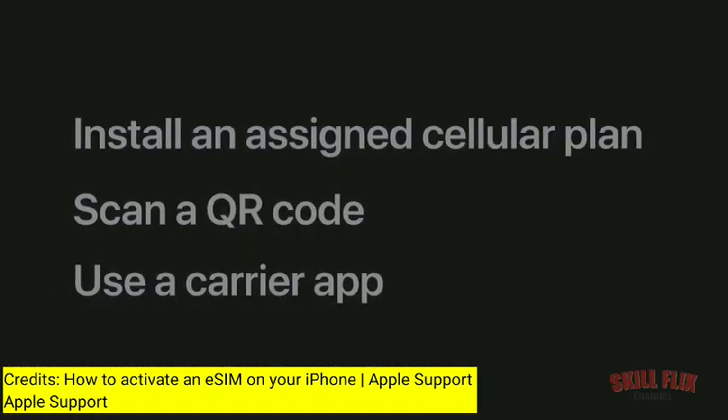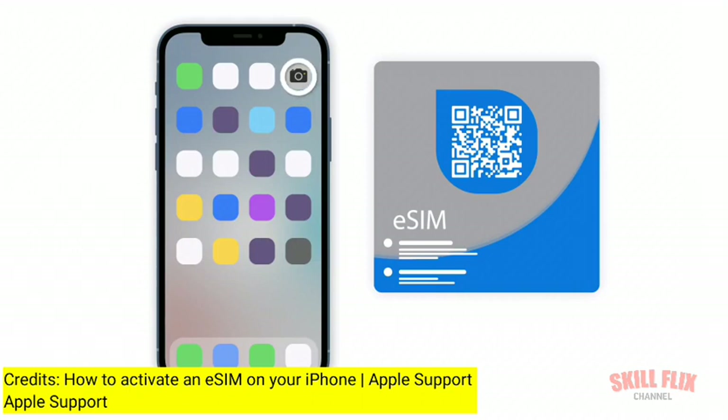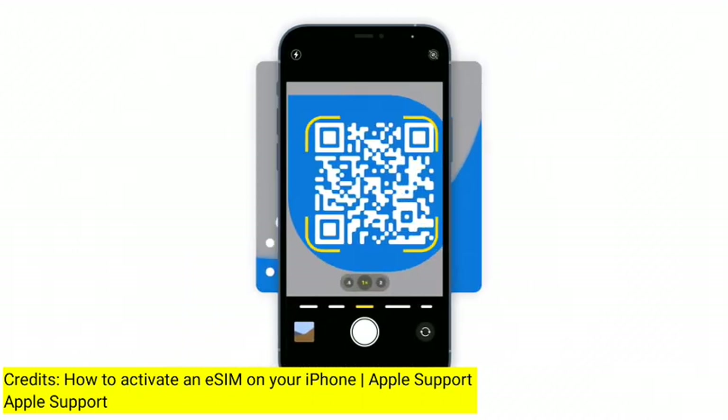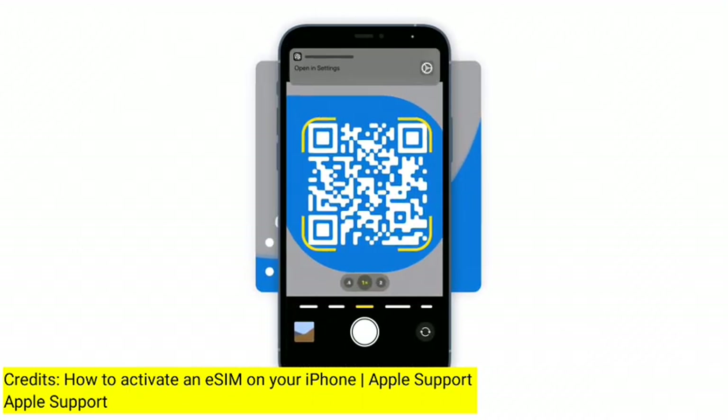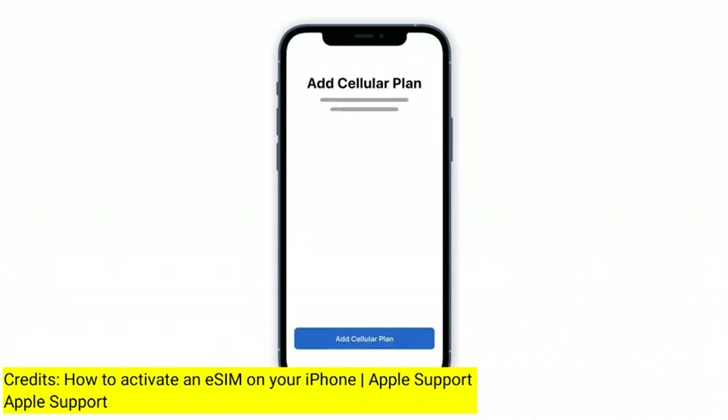If your carrier has provided a QR code, you can also scan it to activate your eSIM. In the camera app, point the lens at the QR code to scan it. Tap the notification when it appears, then tap Add Cellular Plan at the bottom of your screen and follow the instructions to set up your eSIM.